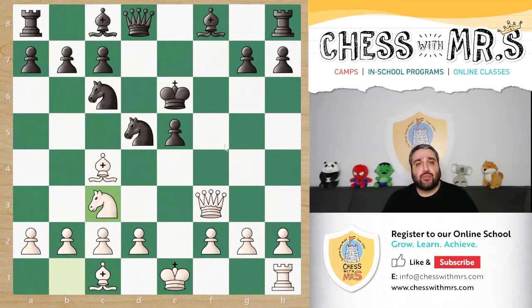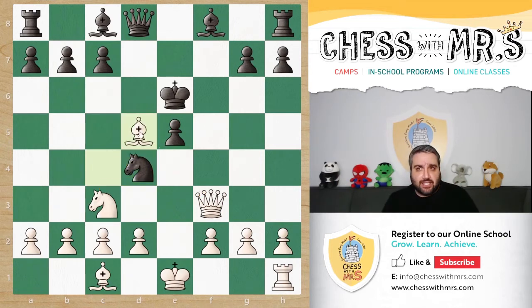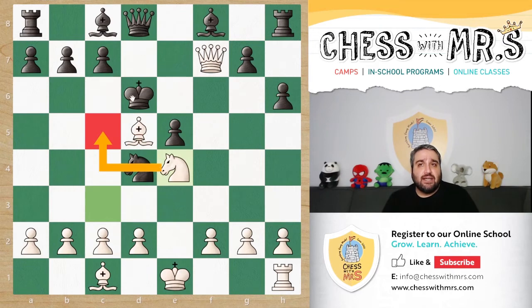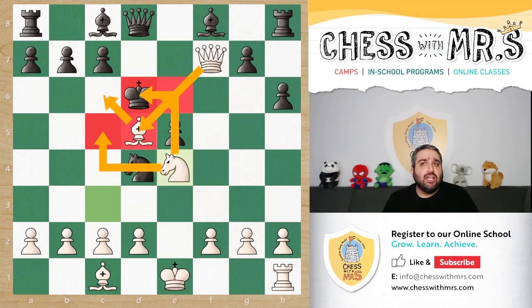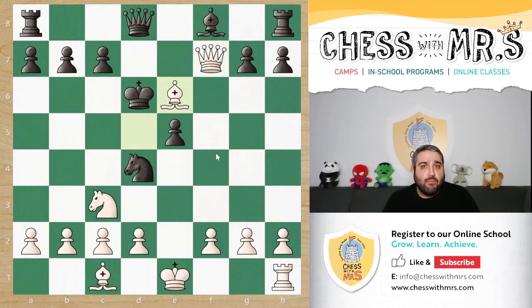Knight goes to c3 — more pressure on the pinned knight. In the game, black played knight d4. With three attackers on the d5 knight, white captured with the bishop. The queen cannot take back since our queen can capture and our knight is defending. King moved to d6. Paul Morphy played queen f7 — a very cool threat. If black plays pawn h6, it's checkmate in one: knight e4, covering c5, with the bishop and queen covering all escape squares.